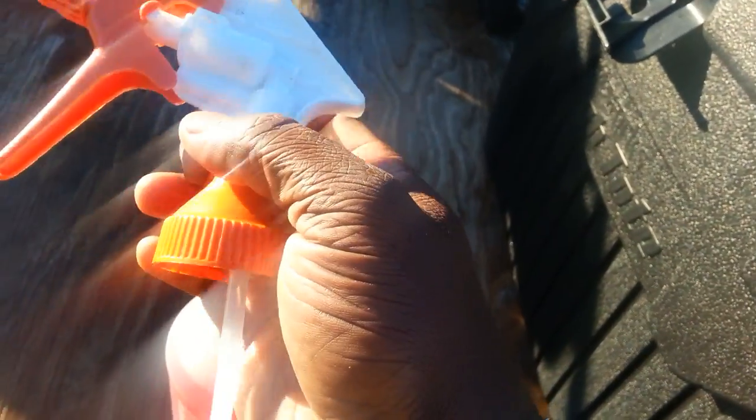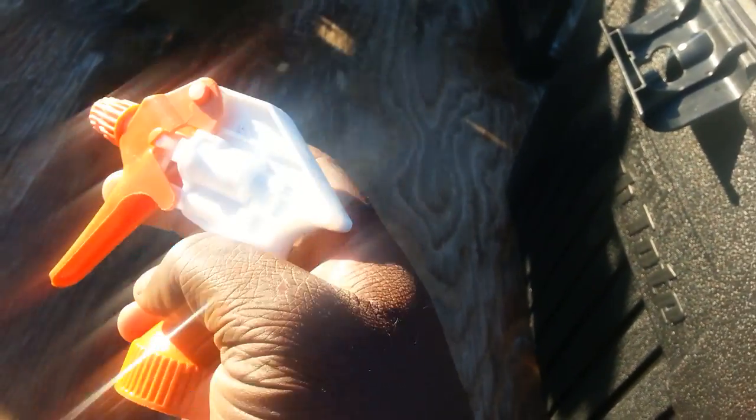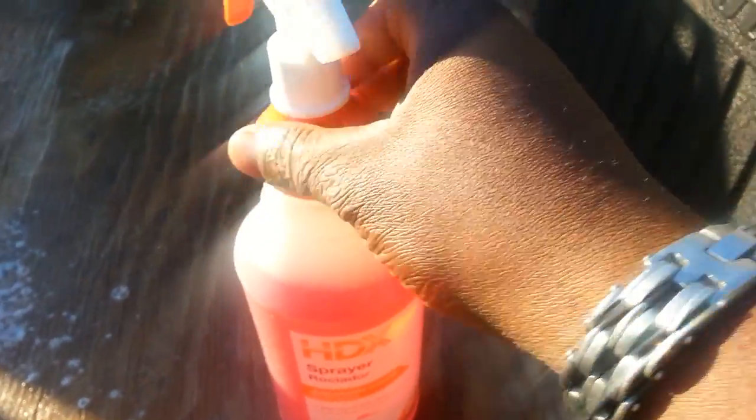I suggest you take the head — the spray part — off the bottle at the end of the day and just spray it out all the way, as you can see I already did that. I practice this every day to prevent my bottles from failing on me.